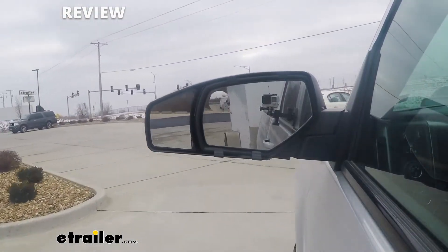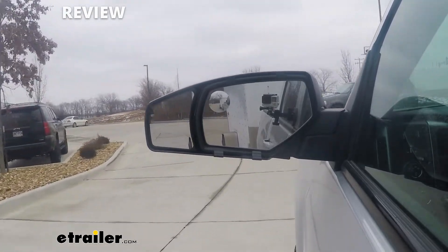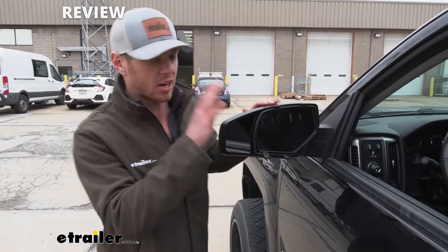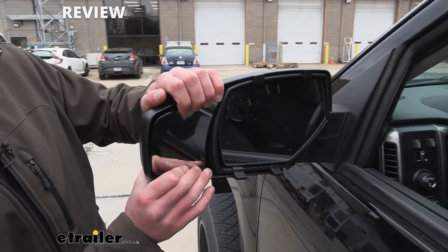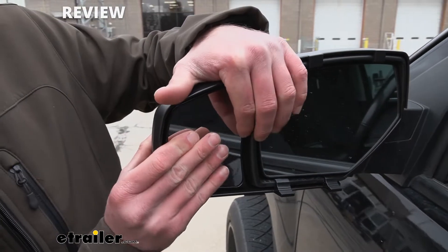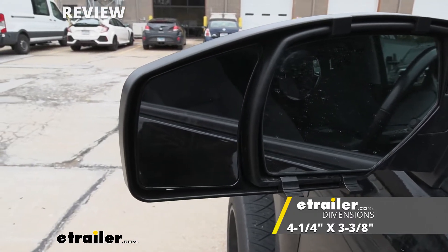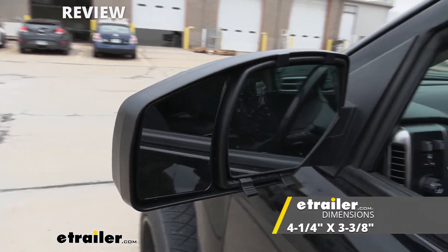As you can see, we have a nice custom fit, and I am going to bring some other custom fit towing mirrors out. Just to give you an idea of where this one lies — this one's my favorite. It has the best look, and it does have a mirror, just like all the other ones, that can tilt up and down, left and right. The mirror is going to be about four and a quarter inches tall and about three and three eighths inches wide, so it's a decent size mirror.